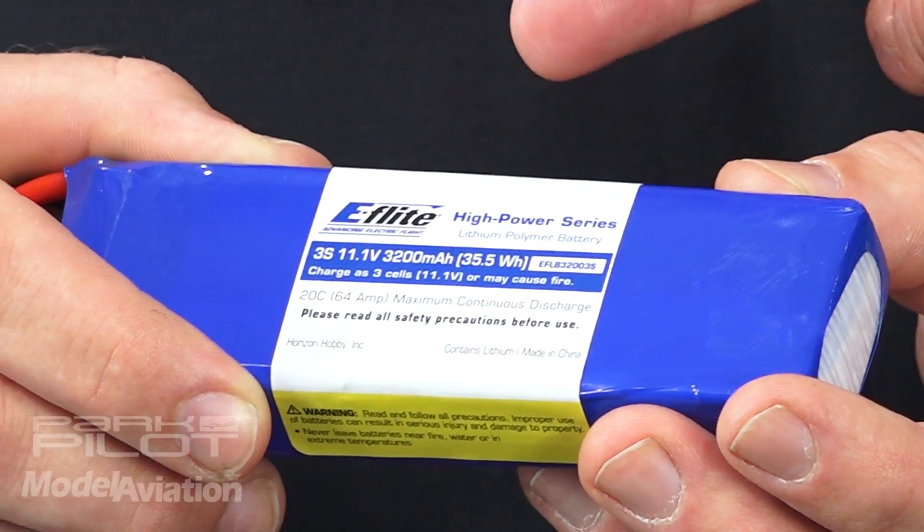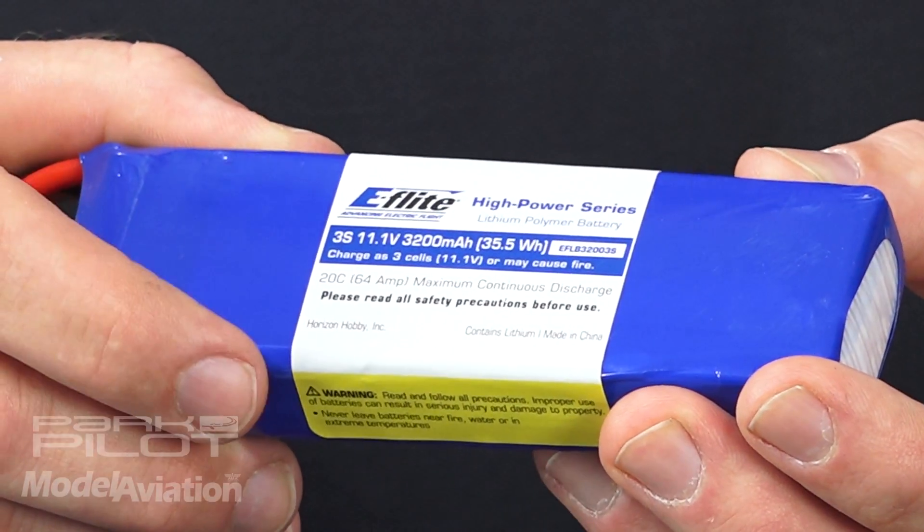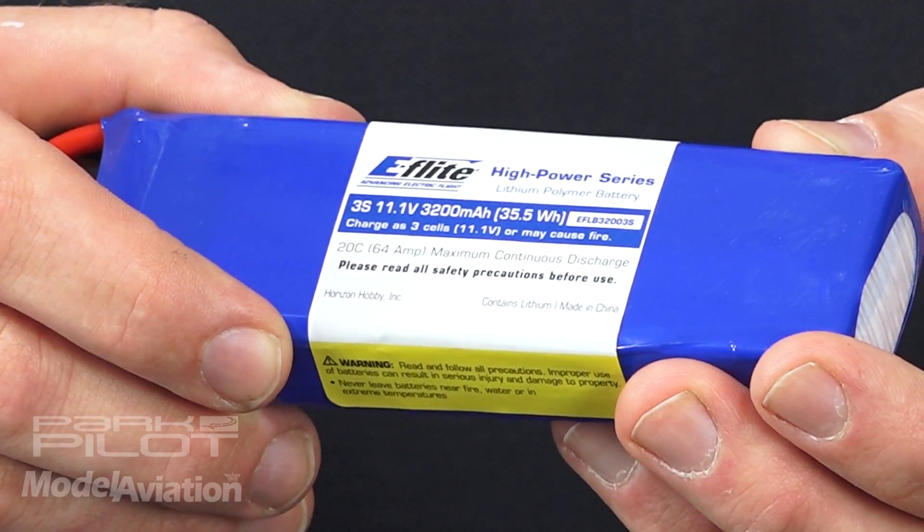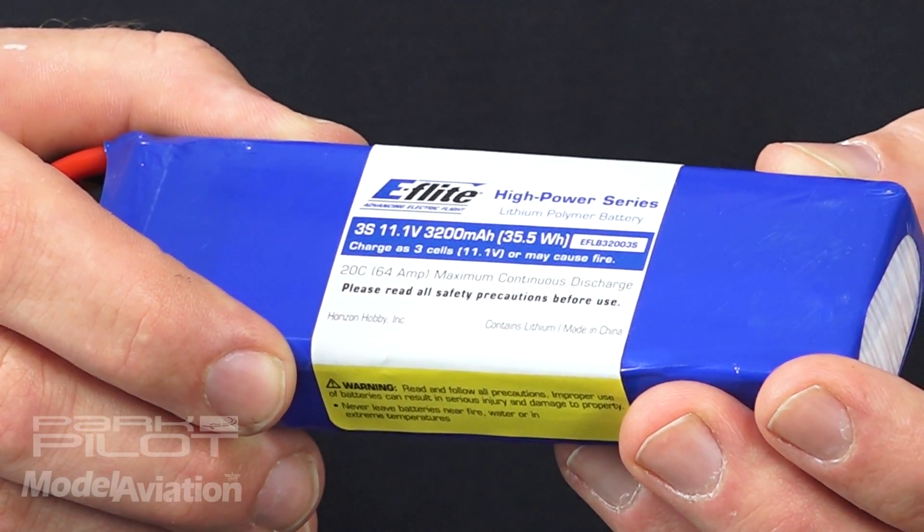So if you had, say, a 3200 pack at 11.1 volts — it's a 3-cell pack — it calculates out to 35.5 watt-hours. So that's well within the range of under 100 watt-hours; you can carry that freely. If it's 100 to 300 watt-hours, they limit you to only two of those batteries.